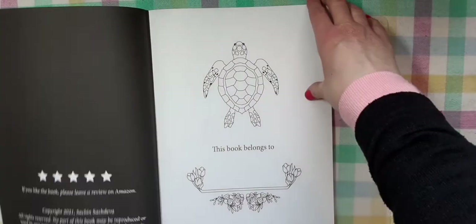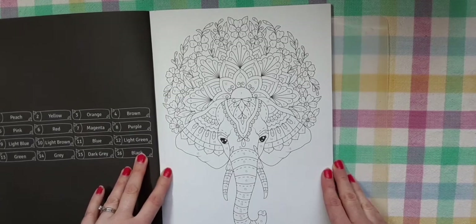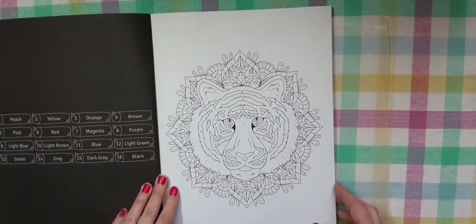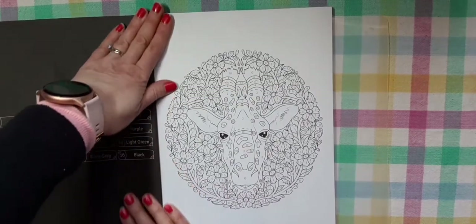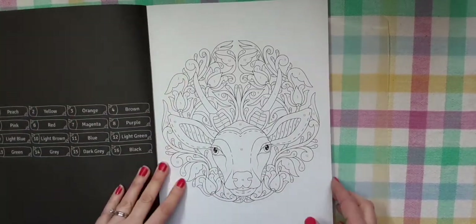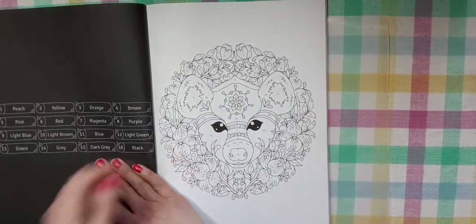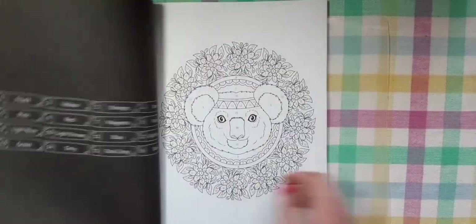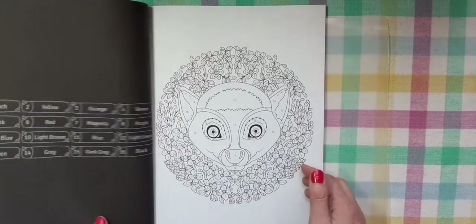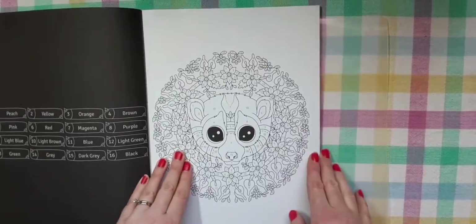So I thought today I would do a flip-through for you guys. There are 50 animals in here. The first one up is an elephant with all kinds of pretty flowers behind it. Here's a tiger, a giraffe, maybe an antelope — the horns. Oh, this one's really pretty. A wolf. A koala bear. I'm not entirely sure on some of them. Such pretty pictures though. I love all the flowers around them.